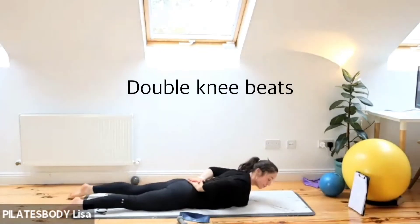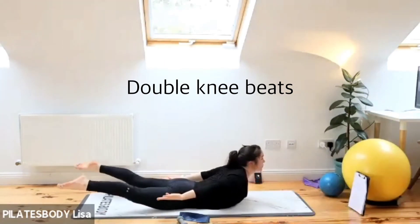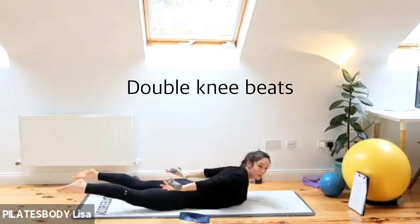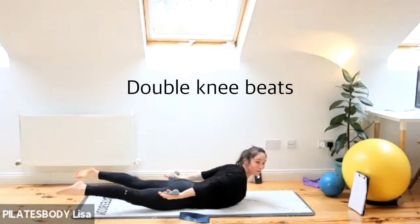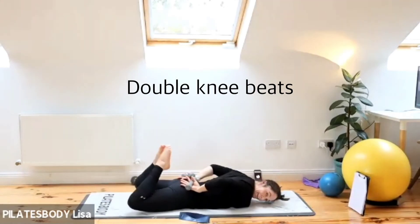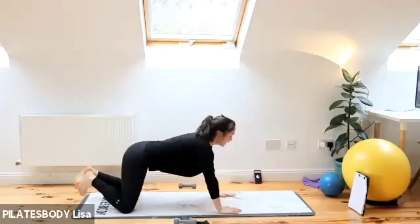Drop those weights down — we're doing double knee beats. Hands folded underneath your lower back, turn your head, lift both feet off the ground, bring your heels in three times: one, two, three — lift the head, neck and shoulders, skydive. Turn your head, beat the legs: one, two, three — skydive. If this is too easy, grab those hand weights. Always an option. Just turn your head to even out those neck muscles. Exhale, skydive, exhale, skydive. Nearly there.